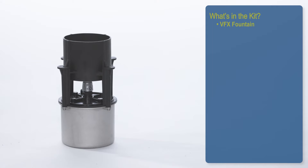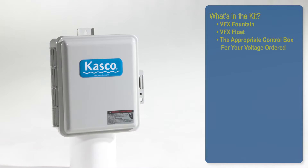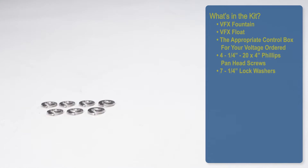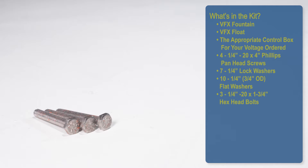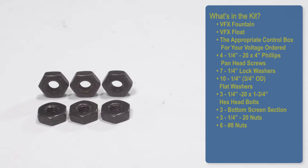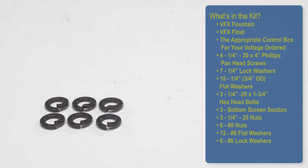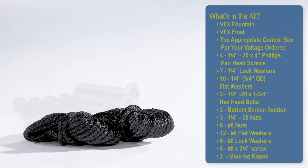What's in the kit? VFX fountain, VFX float, the appropriate control box to your voltage ordered, four quarter-twenty by four inch Phillips pan head screws, seven quarter-inch lock washers, ten quarter-inch flat washers, three quarter-twenty by one and three-fourths hex head bolts, bottom number-eight nuts, twelve number-eight flat washers, six number-eight lock washers, six number-eight by three-fourths screws, and two mooring ropes.